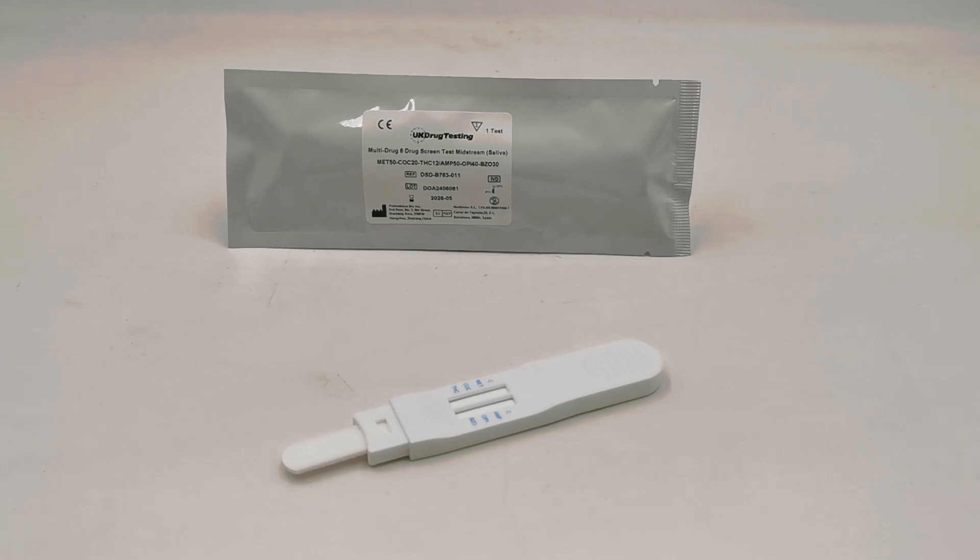The test can be left in the pool of saliva for between 30 and 45 seconds, then ask the donor to move it around the mouth, rubbing the gums, teeth, and top of the tongue. It can then be left in the oral cavity until both control lines show. A negative result can be read from as early as four to five minutes, but for a positive result — indicated by a control line with no test line against the drug abbreviation — you must leave a full 10 minutes.